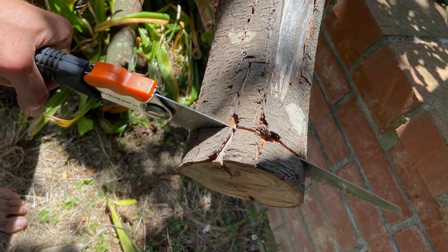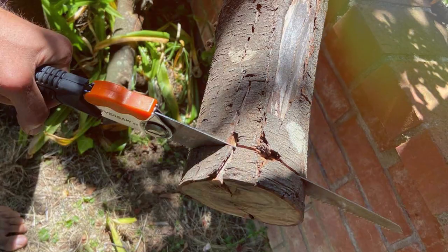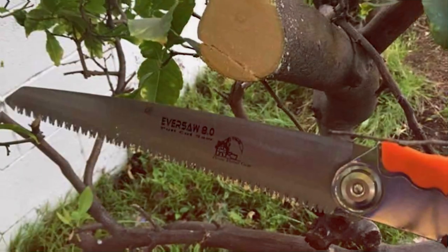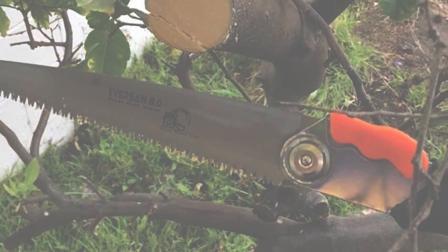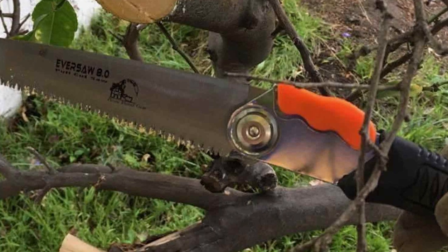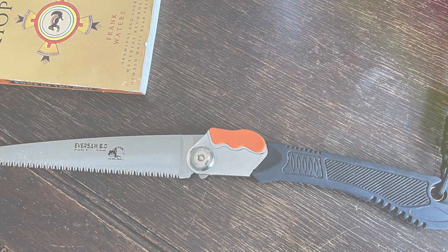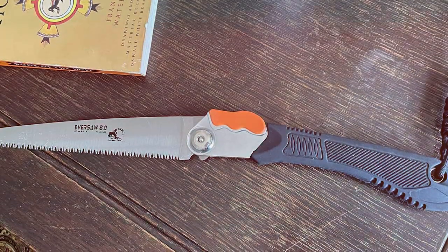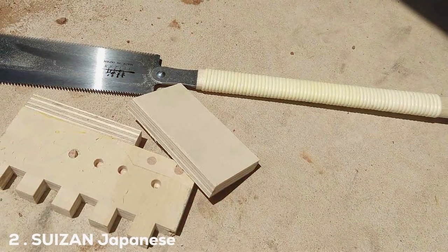hiking, or tackling projects around the house. The triple-cut teeth are impulse-hardened for extended life and effortless cutting through wood, plastic, and bone. The ergonomic, non-slip handle provides a comfortable grip for prolonged use without hand fatigue. From pruning branches to crafting wooden masterpieces, the Home Planet Gear Eversol is the go-to solution for precision and convenience.